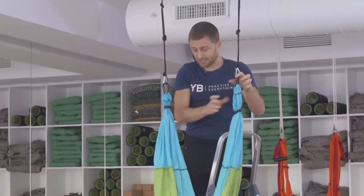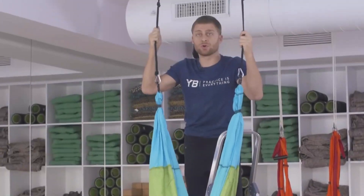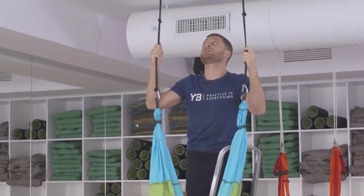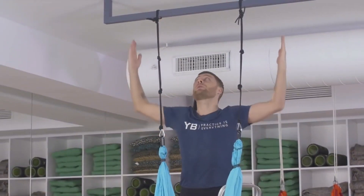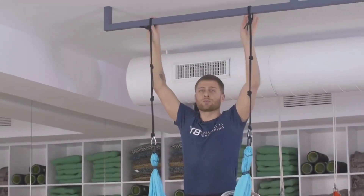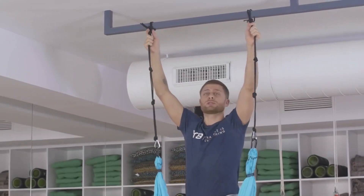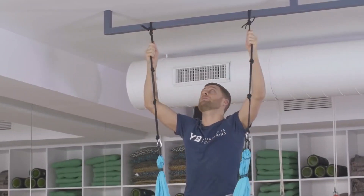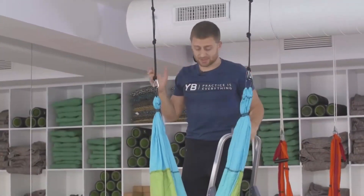Now I open up the trapeze like a hammock to make sure it's not twisted or bunched up, then do the same thing on the other side — feed the rope thimble through the last knot, slide it down, and click in. Now I have a nice hammock shape. In terms of the distance between the top two ropes, when you're standing on the ground, bring your arms out to the side and bend them — right where they point up is about as wide as you want it. That's roughly 80 to 90 centimeters depending on the person, though a little less is where most people feel comfortable.